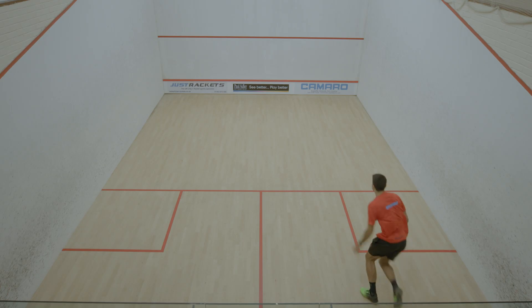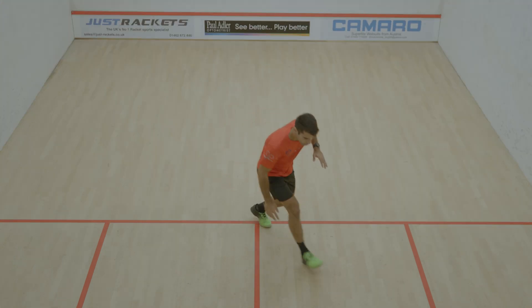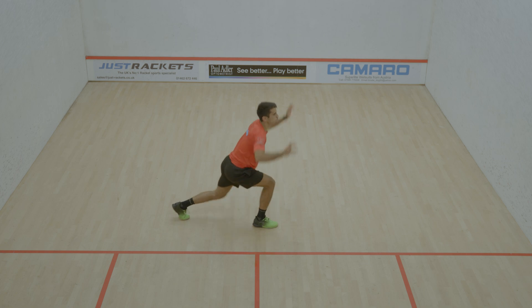So what bolt-on sessions are is short — no longer than about 10 minutes — effective, efficient, and fairly simple workouts you can add on to your usual court time.